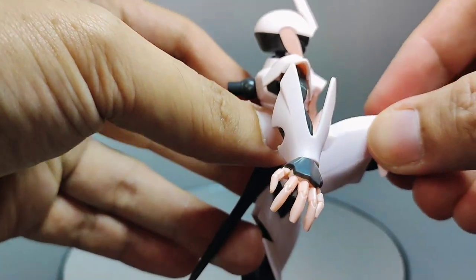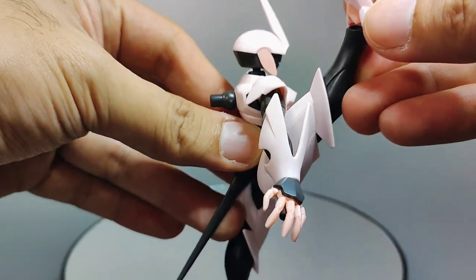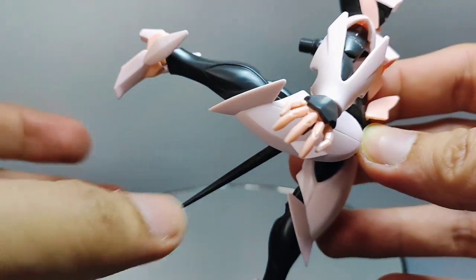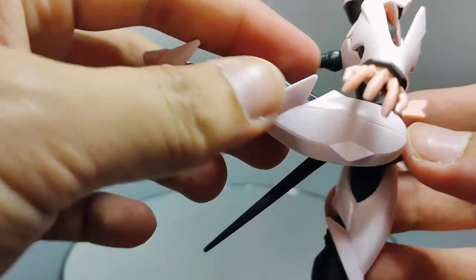The leg can move out forward very well. However, compared to the forward movement, moving it backwards only gives you this much. The absence of a back skirt does give you a lot more range of movement than you'd normally have.